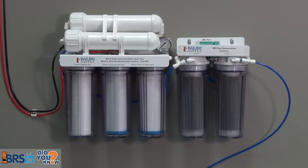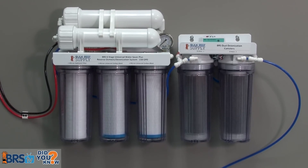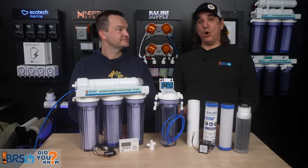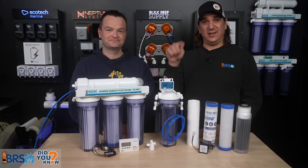The water will never be cleaner than what you start with — so start with something fresh. Learn something unexpected about RODI in our RODI Did You Know playlist. New episodes released every Monday and Friday.